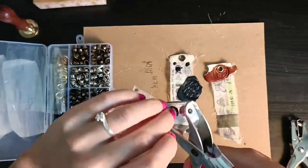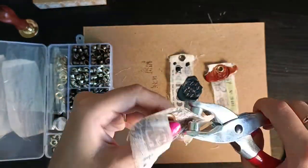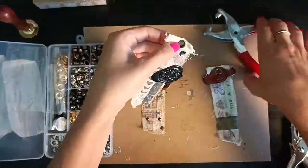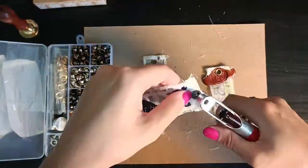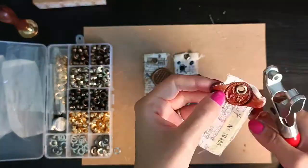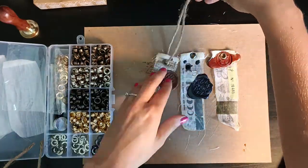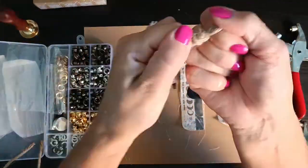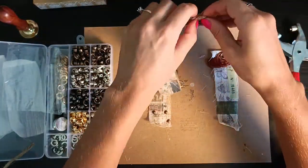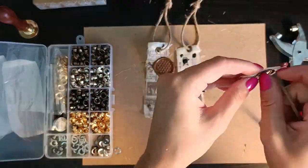I have this little tool to press the eyelets together so they stay in place. The last step is to add natural twine — you could use other kinds, but I like the natural one because it's very simple and works with almost everything. Feel free to be creative with your choice!